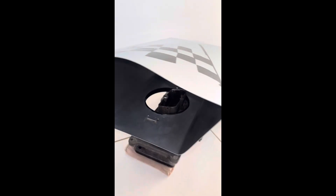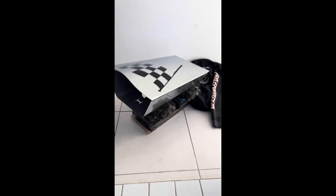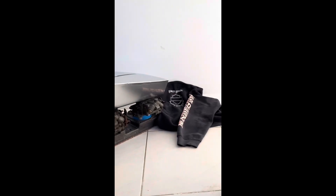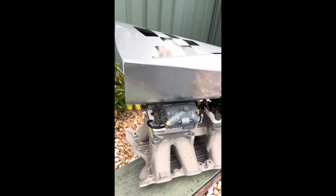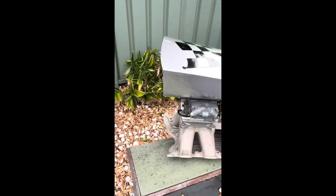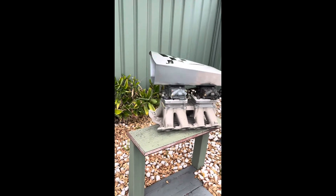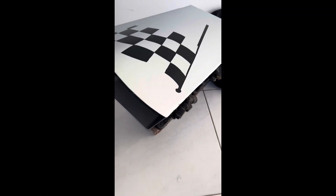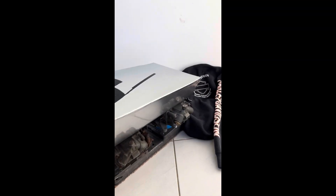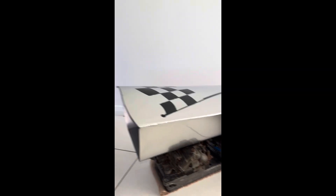It looks pretty badass. Let me know what you guys think — not too bad for some scrap sheet metal laying around. It's all hand-folded, hand-welded, hand-ground down. I like that touch I did at the rear there — MFP, Main Force Police — that everyone will remember from the Mad Max movie on the Interceptors. I enjoyed this little project and I think it looks badass on a tunnel ram or a twin-carb blown deal.